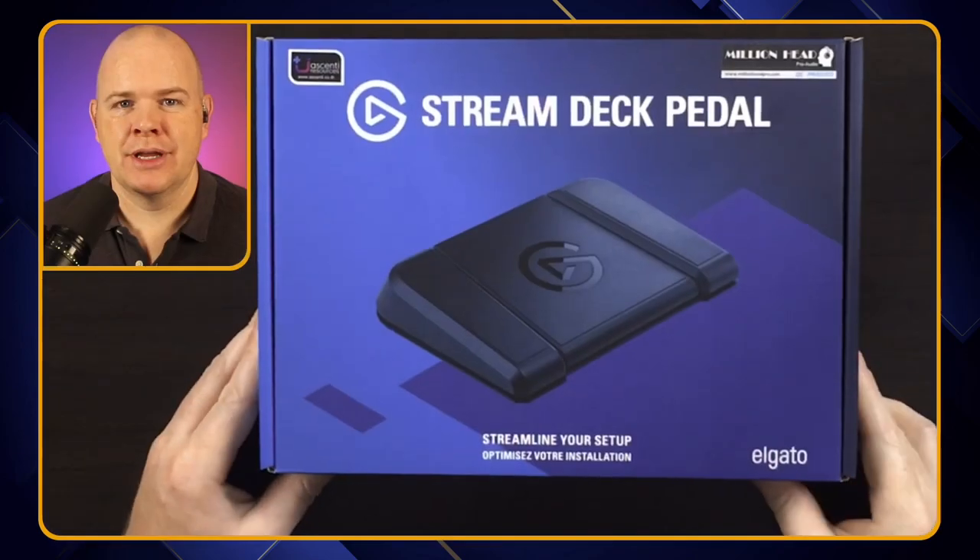In this video I'm going to be unboxing and setting up the Stream Deck pedal, so let's just get straight on into it.